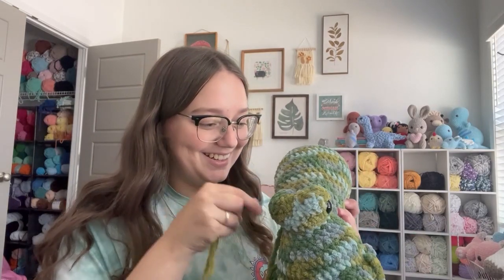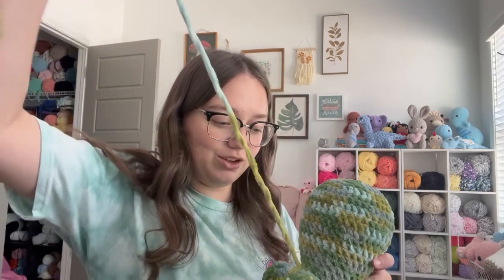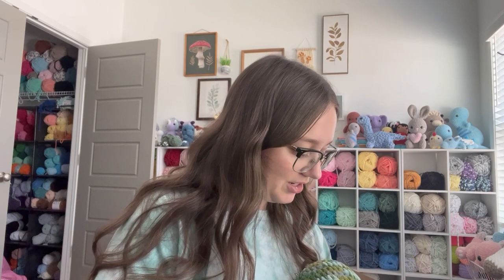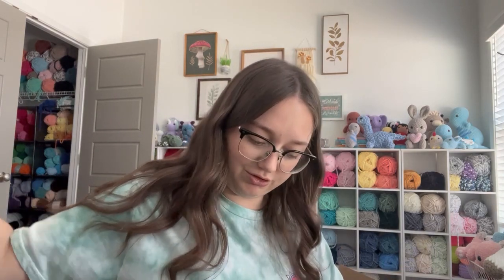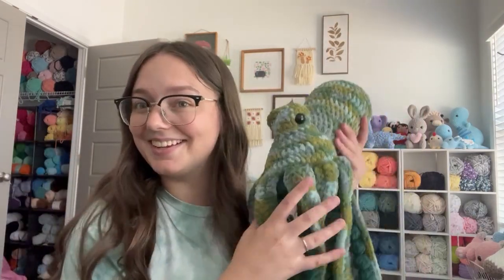We are done sewing. I have to make the final knot and then he is all done. I love him so much — he's such a cutie pie, but I just want to make something else and use a yarn other than Bernat Blanket. Okay we're just going to cut the last tail off and tuck it in, and Anchor the Octo is done.